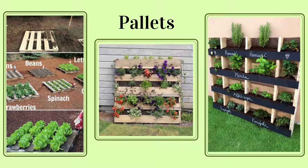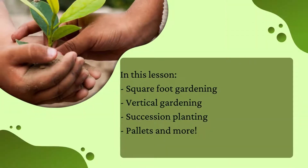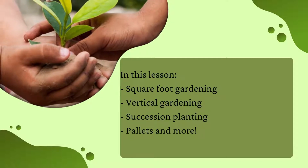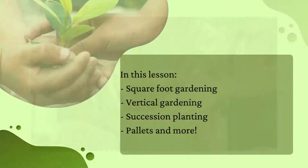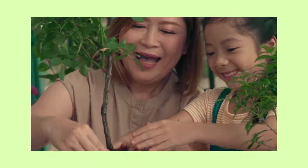Pallets are a relatively free resource and the possibilities are endless. Just about anything can be used as a planter, from hanging shoe racks to gutters. In this lesson, you learned a few methods for optimizing a small space, including square foot and vertical gardening, succession planting, and using pallets and other creative ways of sneaking a garden in that don't require a large plot of land. Do some research and find inspiration — the boundaries are limitless.